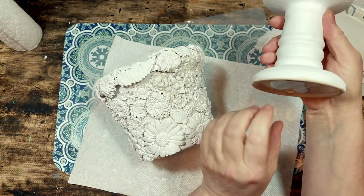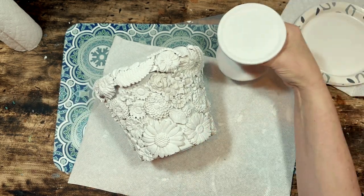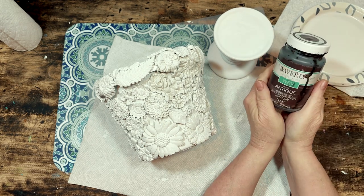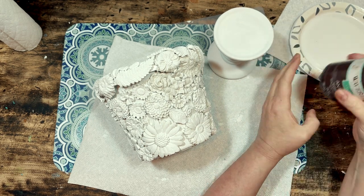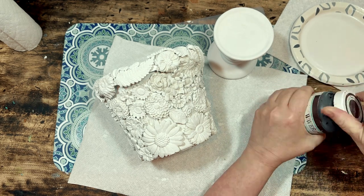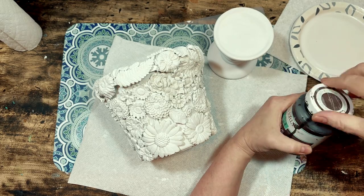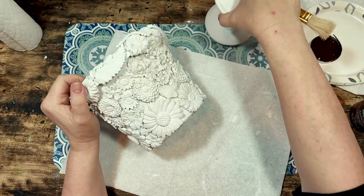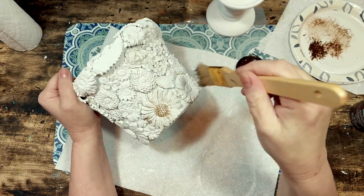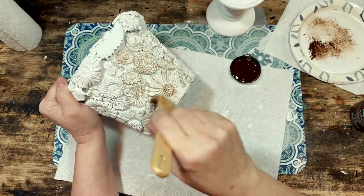Once my clay and paint were dry I had a white ceramic candle holder also from the Dollar Tree. I love these candle holders — I use them to give some height to just about anything, they're very versatile, and I always buy a bunch of them whenever my Dollar Tree has them in stock.